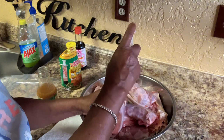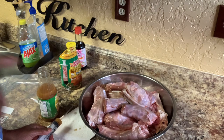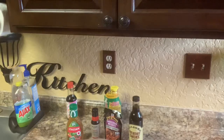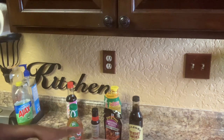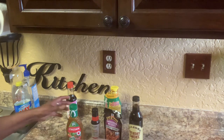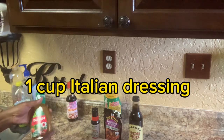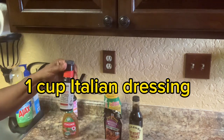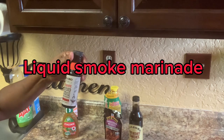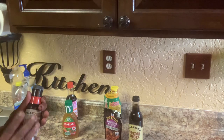Now I'm gonna finish injecting my turkey and I'll see you when it's time to season it up. I finished up shooting up my turkey neck. Now what I'm going to do, I'm gonna add some Italian dressing. I'm gonna add some liquid smoke with marinade. Anytime you barbecue, always put marinade.